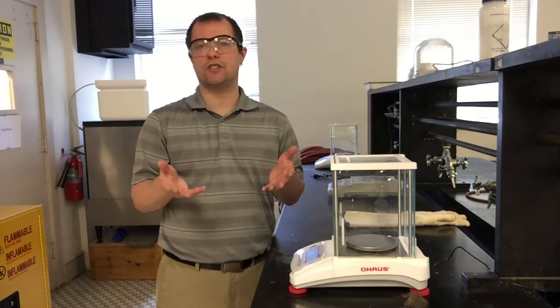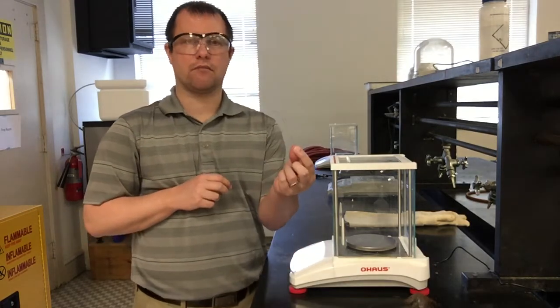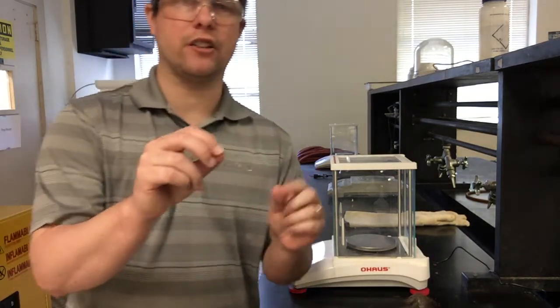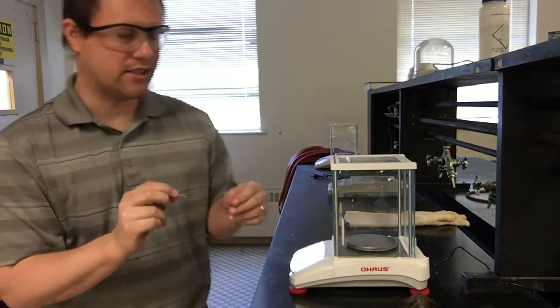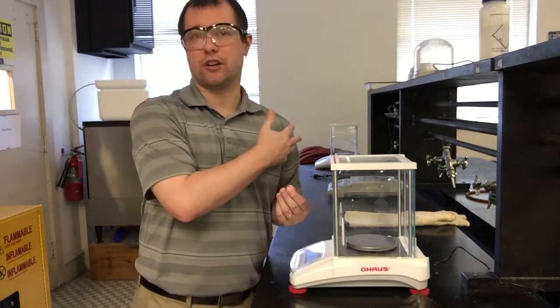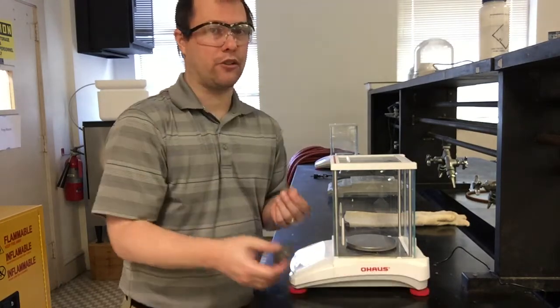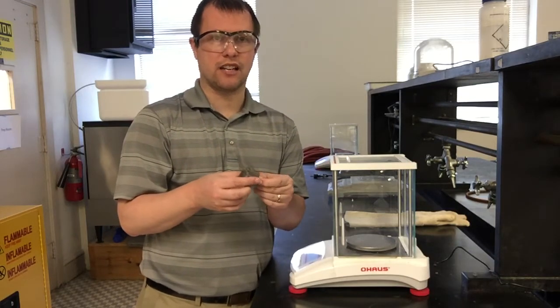Some general starting things as far as the copper we're actually going to be using: I just have a plain copper wire strip. We want it to be fairly shiny, because if the copper is not really shiny that means it's already reacted with some oxygen in the air, and our reactions might not work quite as well. In particular, the first step of dissolving our copper wire won't work as well if there's already some copper oxide formed.